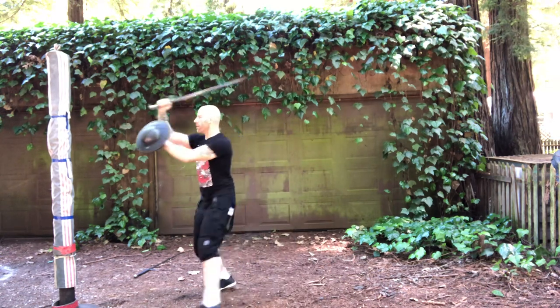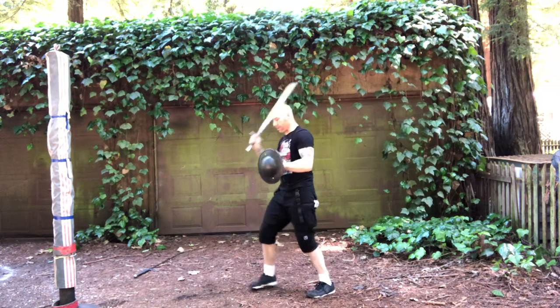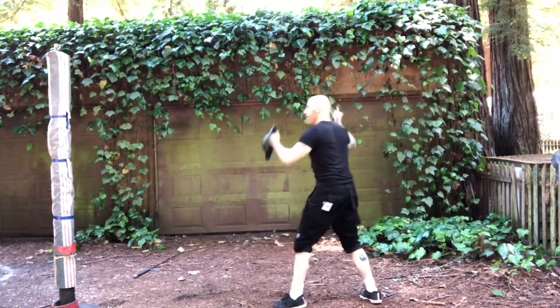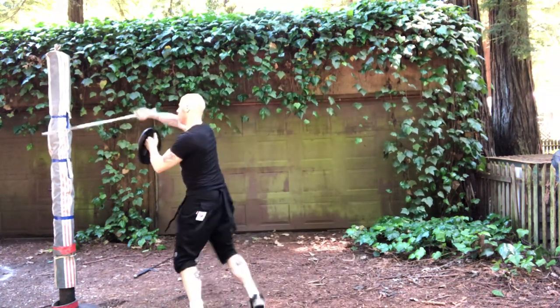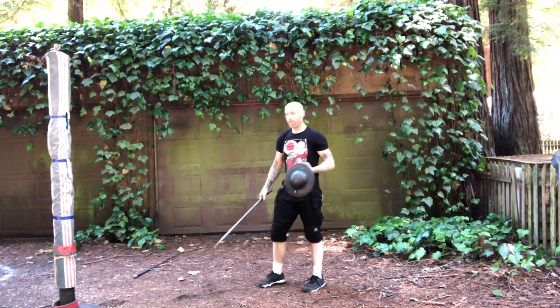So one, two, three, and then leave. I'm doing these little step and pivots. Again, that's Sword and Buckler Plays 3 and 4.